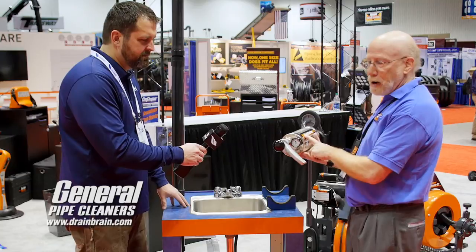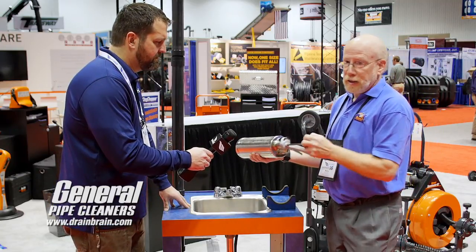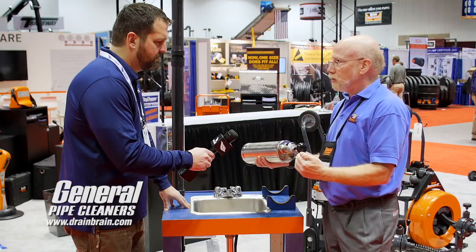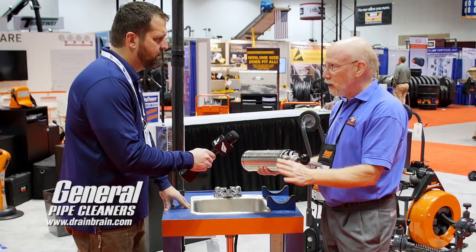This has a pump and a cylinder. When I pump it up, I put air inside here. When I release the air against the water, water won't compress, so it knocks the water forward and knocks the stoppage out.